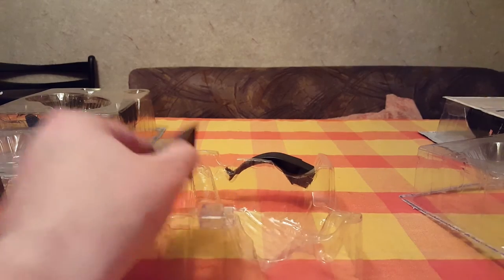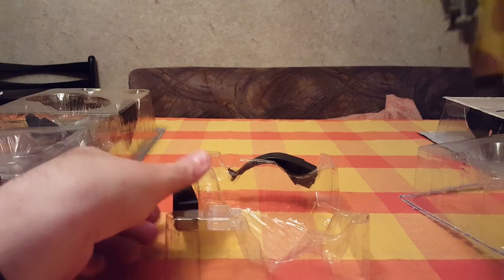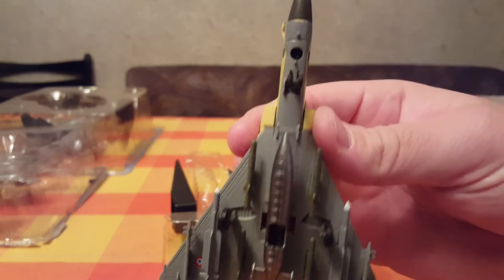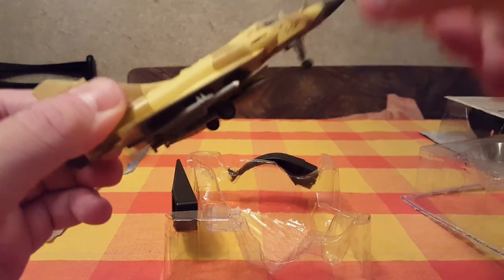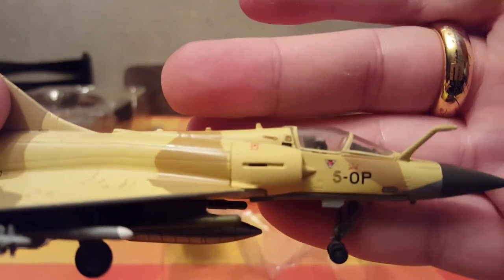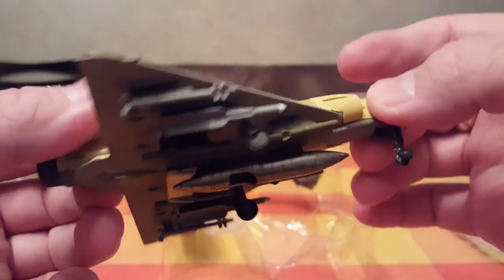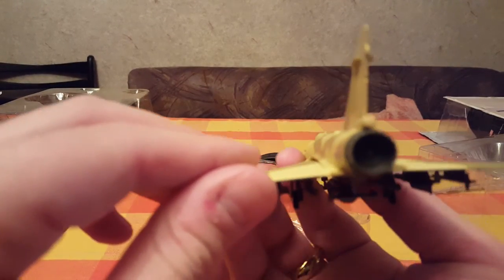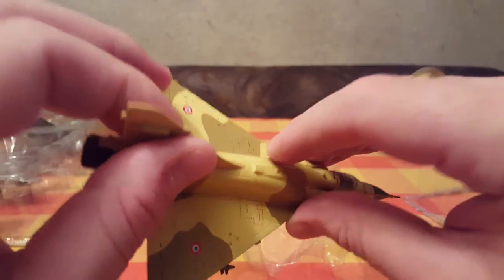Next we have the Dassault Mirage — a French aircraft. The superstructure is metal, single-seat aircraft. You can see the pilot, some antenna and radar equipment in the front, one jet engine. Pretty good aircraft — I like the paint job. It's like a desert camo; it's good.